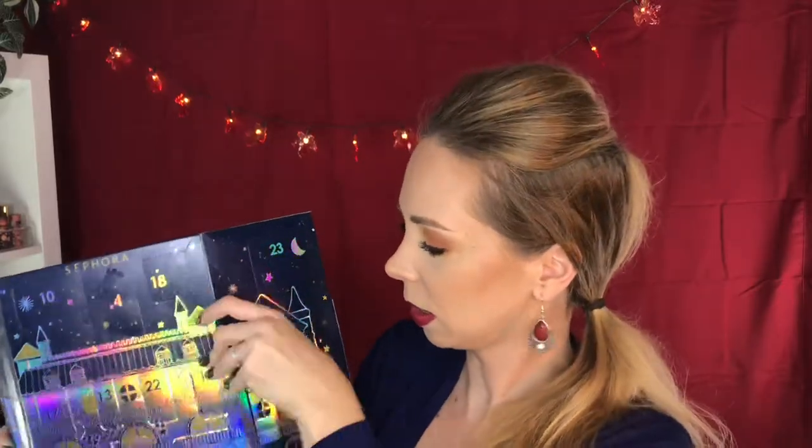Day number five is over here by the Sleeping Owl. Day number five is a Sephora lip liner in the shade Classic Red — perfect.